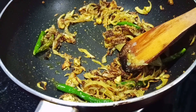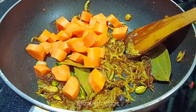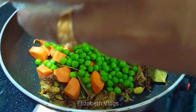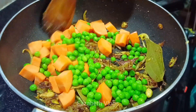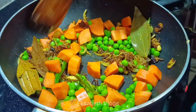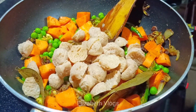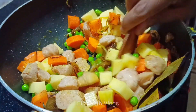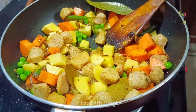A fruit. A fruit. Carrot. Green peas. A fruit. Soya chunks. This is how to make a cup of tea. This is how to make a cup of tea.